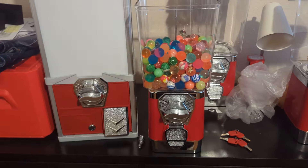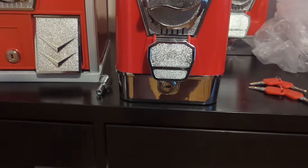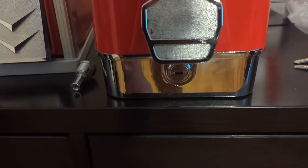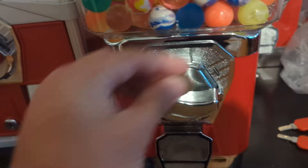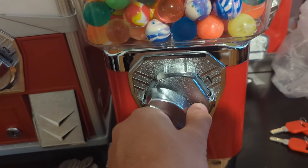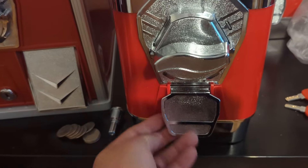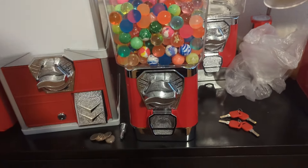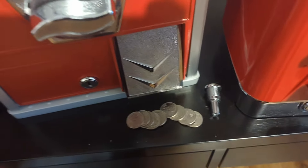I filled it up with bouncy balls and I want to test it out to make sure the coin mechanism is smooth, see how many we can do with no problems. Then we're going to open up the coin drawer and see if all the coins are in there nicely. We have our stack of quarters — put one quarter on this side, another quarter on that side, turn it, and we should only get one ball. Okay, that's one ball — that's great!